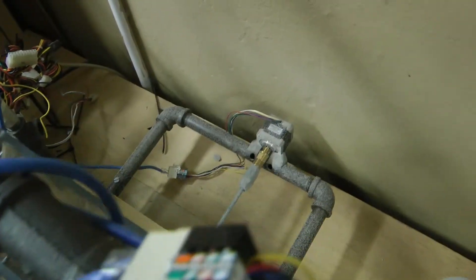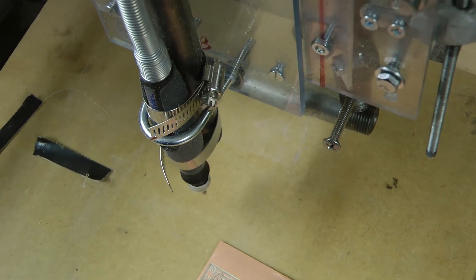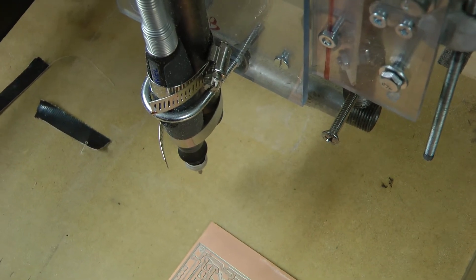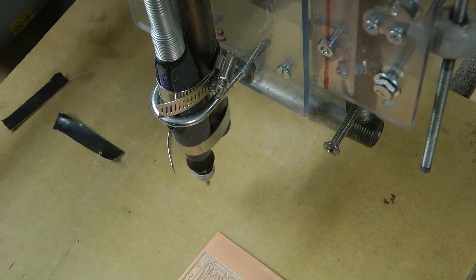Look at all that dirt, it's everywhere. Time to relocate the machine. Well, I hope you enjoyed. If I have anything else, I will show you any kind of upgrade that I might have on the machine. Other than that, I'm pretty happy with it. Enjoy.